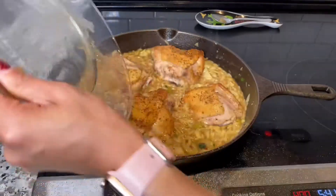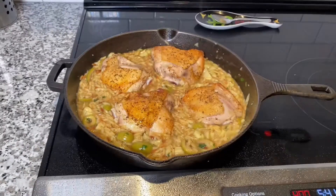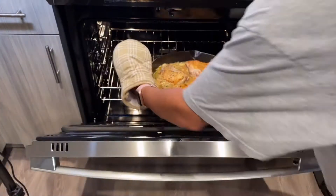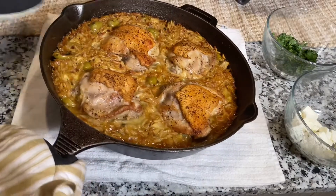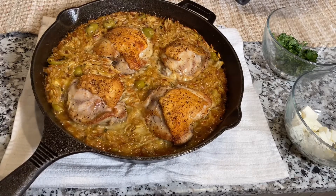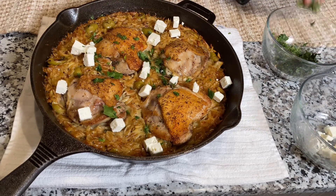Here you'll see me putting my chicken back into the skillet, and I'm going to include that excess juice that dripped out of my chicken. In a preheated oven at 400 degrees, this will go for about 20 to 25 minutes if you're using bone-in. If you're using boneless, keep an eye on it — between 15 to 20 minutes. And here we have our finished product.